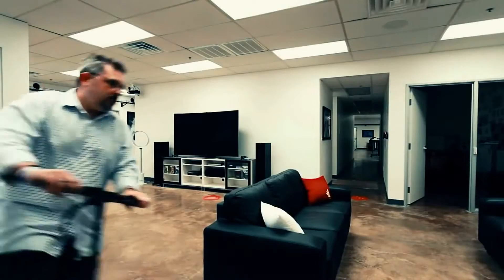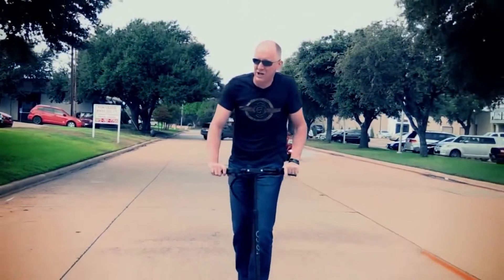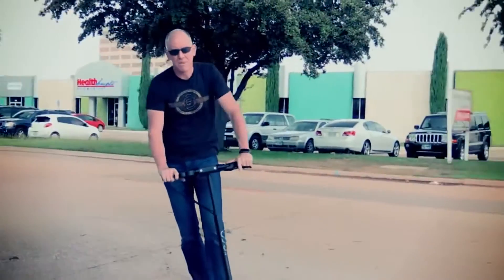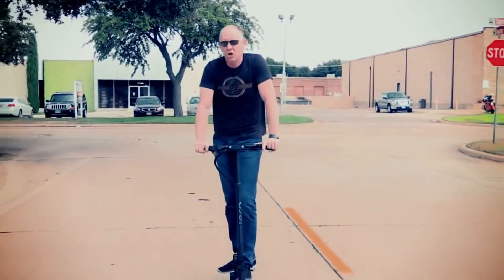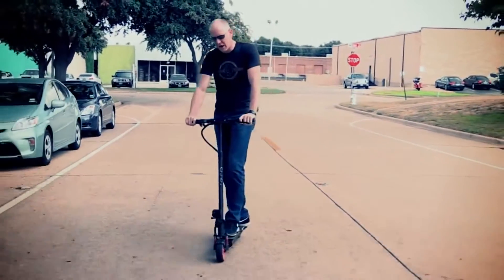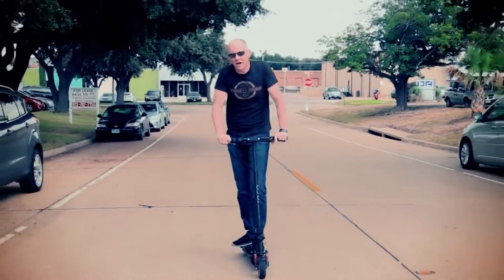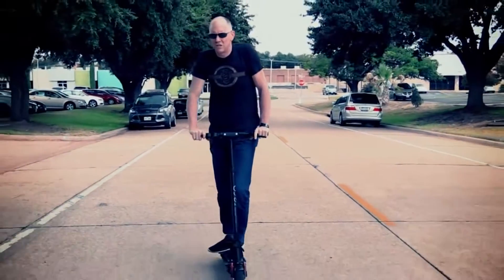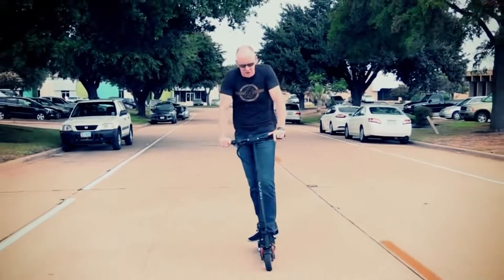I can imagine executives or people who can afford one — because they're not cheap, it's about a thousand dollars for the half-suspended one — using it for an intra-city commute that might be a long walk. You just grab one of these and take it to work with you. When you get there you fold it up nicely. It only weighs 34 pounds, which makes it really manageable for those commutes.